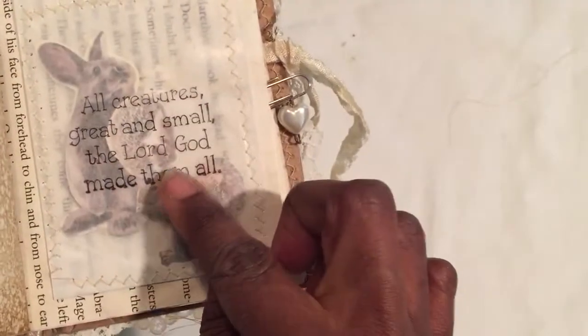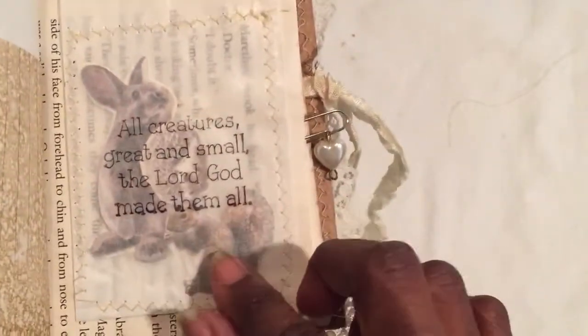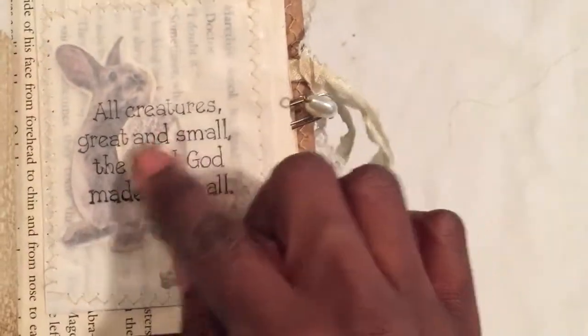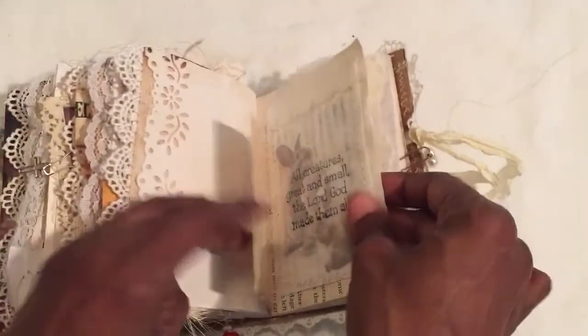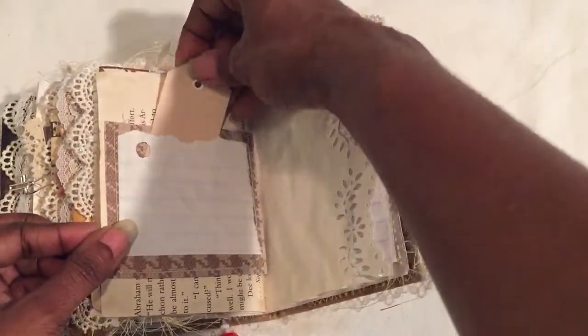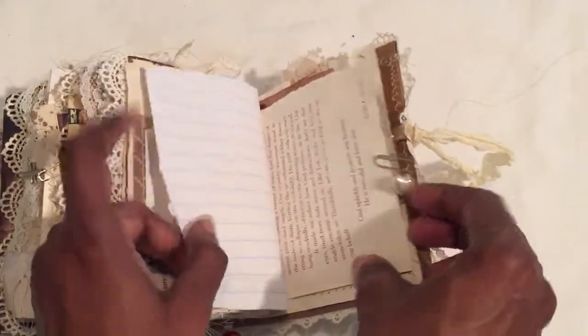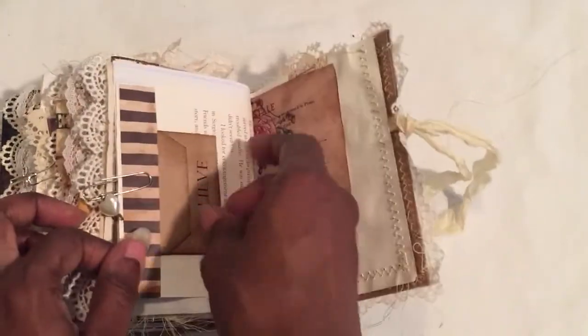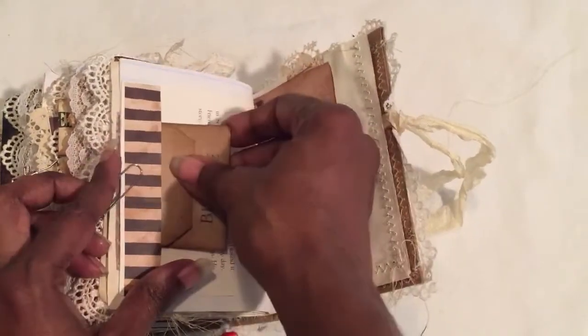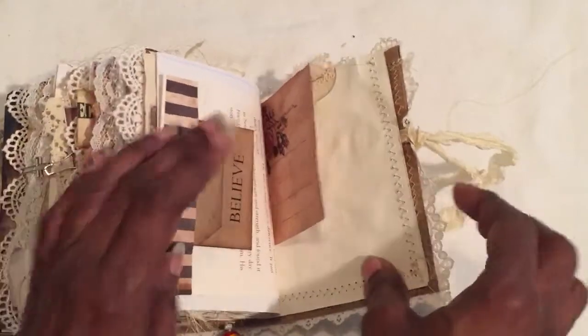This is my absolute favorite. It says 'all creatures great and small, the Lord God made them all.' It's stitched to a book page with little stickers made kind of like a shaker — but not a true shaker — so you can see each of the animals. There's a squirrel and a rabbit. It's so adorable. It's a decorative page so you have to write on the back and on this tag. That's my absolute favorite, and it's just made out of a tag — you can write extra in it.